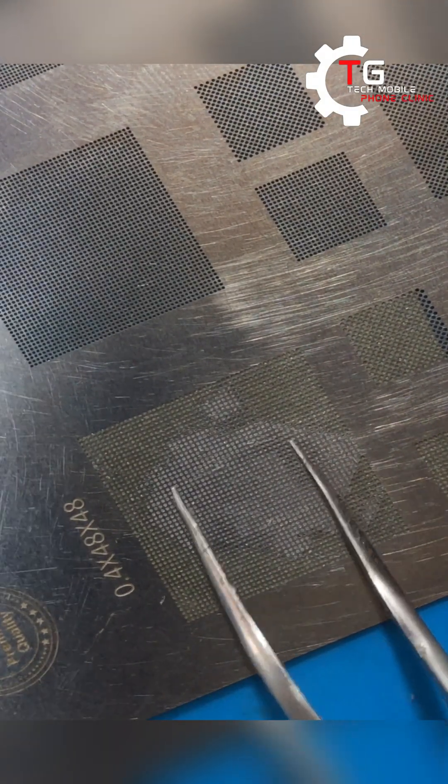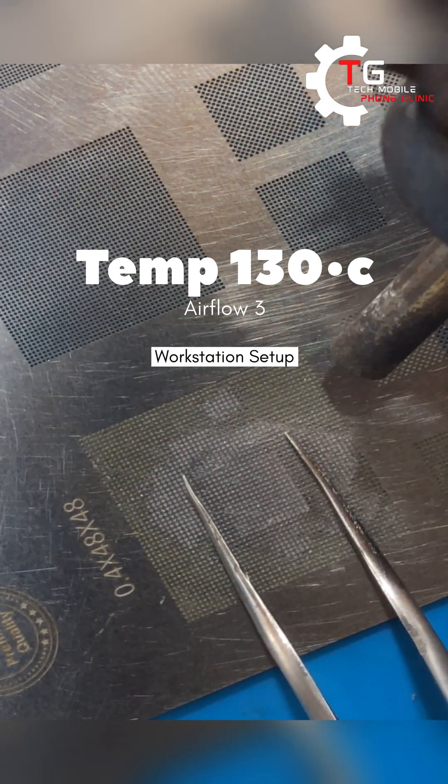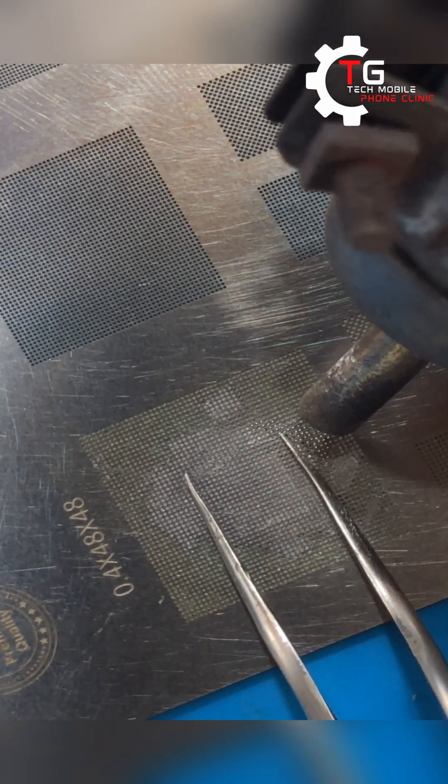Right now your temperature setting will be 130 degrees Celsius. While doing this kind of job, you just have to be patient with yourself while the balls form.